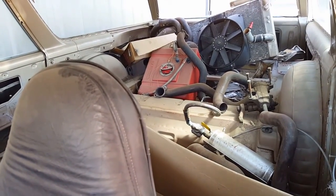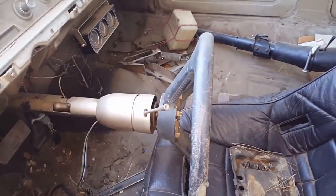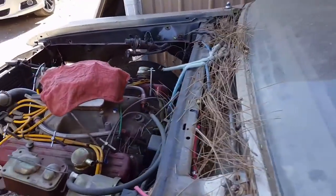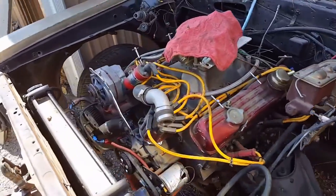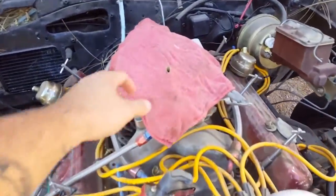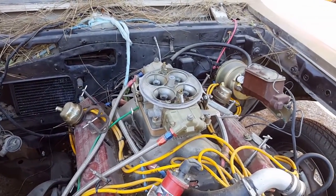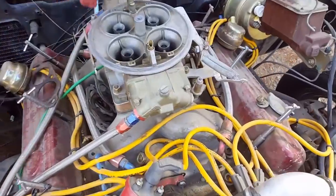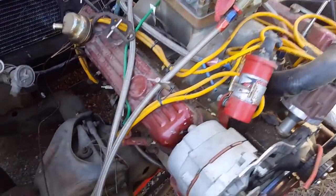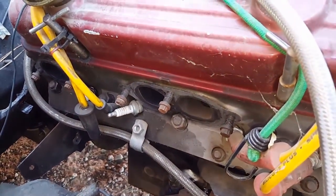It has headers, aluminum radiator, the steering column is coming out. Here's the big boy — the 488 stroker. It has an 1150 carb on it and stage 2 TA heads.